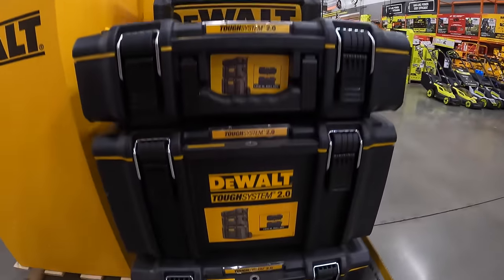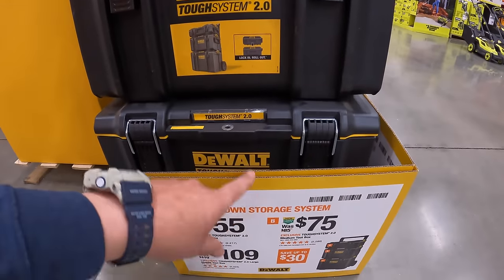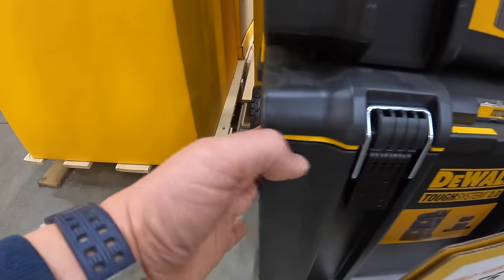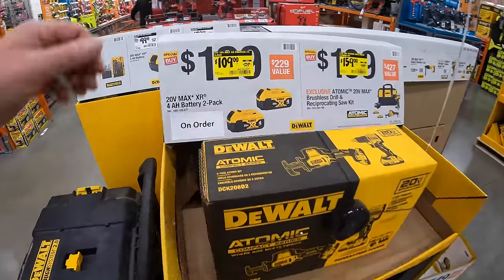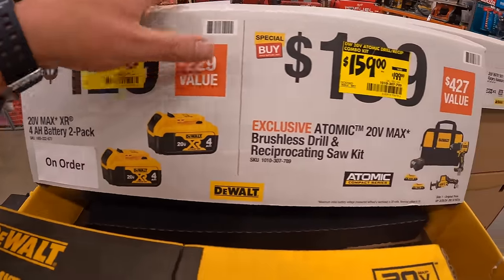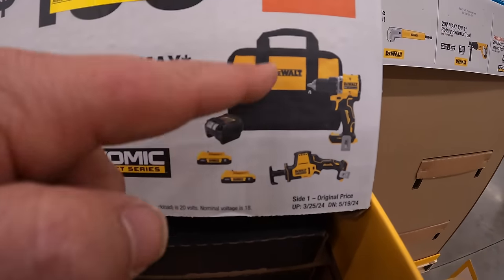For DeWalt Tough System 2.0: the top unit is $55, the middle unit is $75, and the bottom rolling unit with handle is $109. New lower prices: $109 (was $129) for two 4 amp hour batteries, and $159 (was $199) for the Atomic drill driver, single-handed reciprocating saw, two 2 amp hour batteries, a slide-on charger, and a bag.